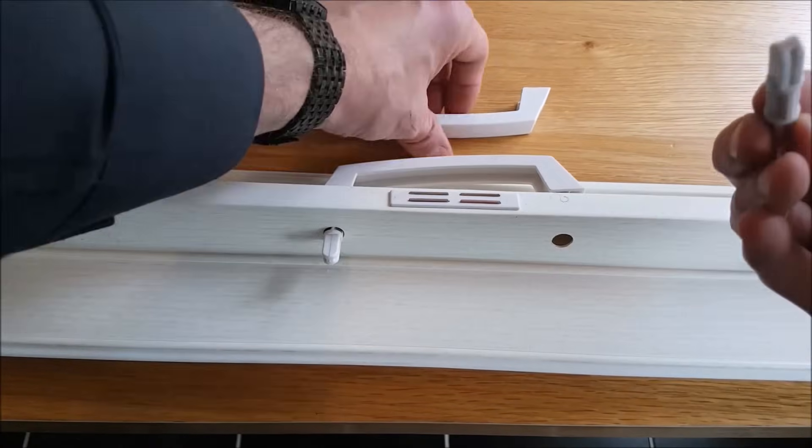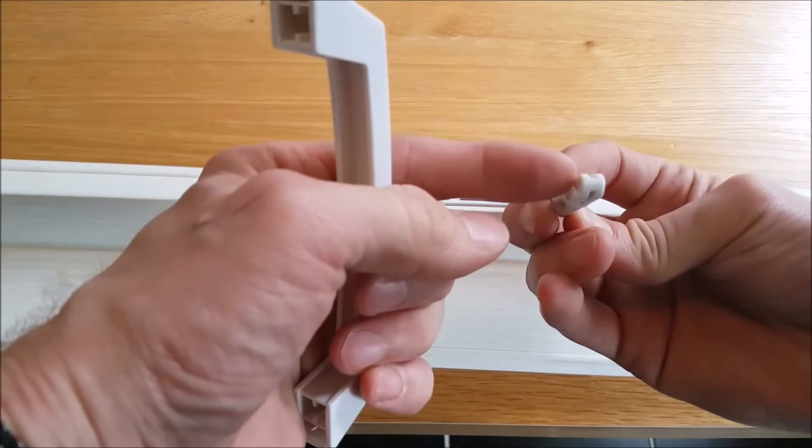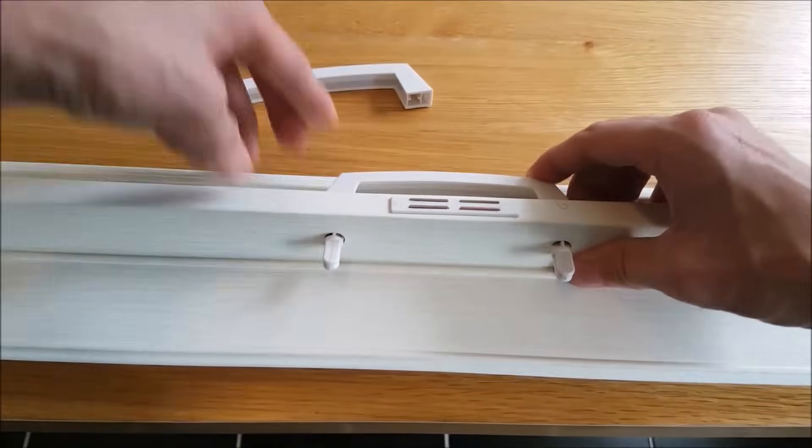Using a screwdriver, use the two pins to fix the handles into place. You'll notice on the pins and handles there are notches indicating which direction the pins should face. Simply post the pins through the holes on the folding door, then squeeze the handle onto it to keep it in place.